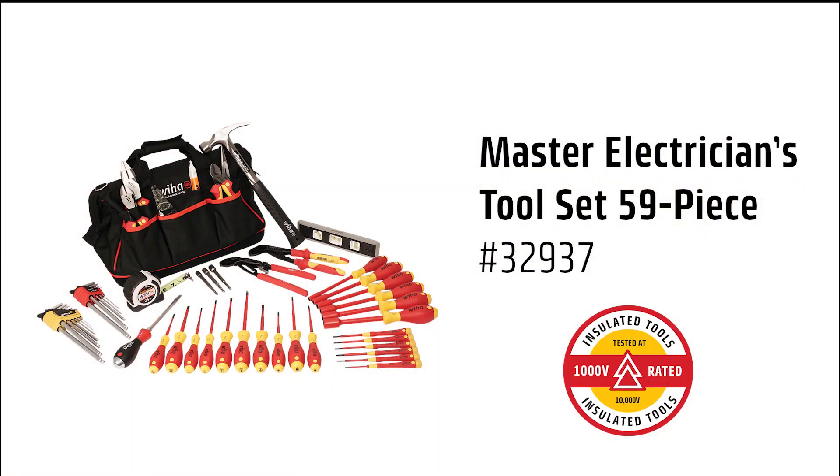All insulated tools are individually tested at 10,000 volts and are rated for 1,000 volts.